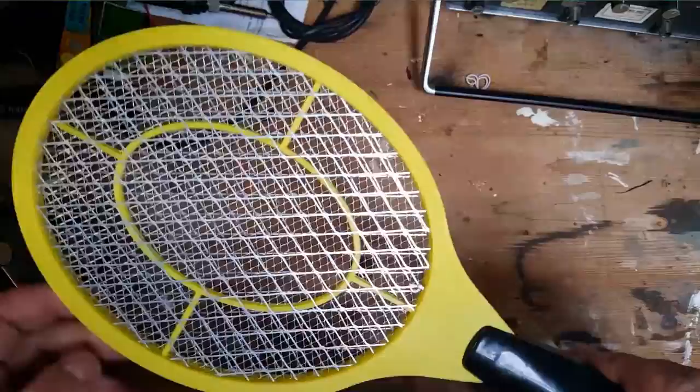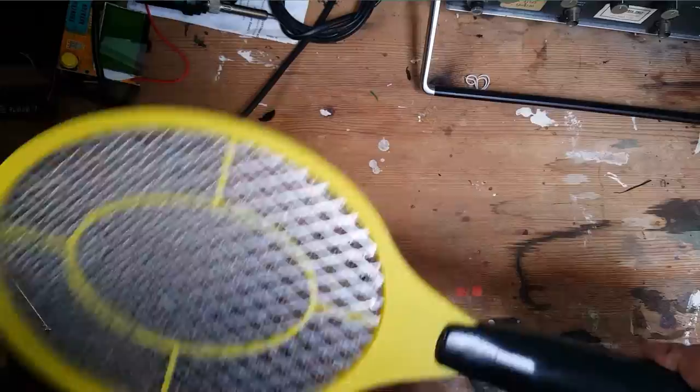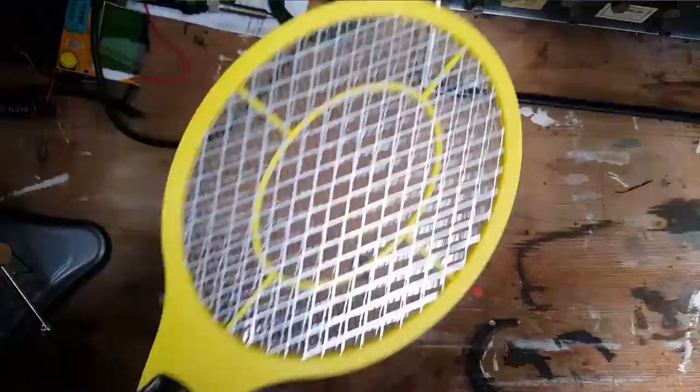Probably a similar method of operation here, except instead of a light to attract the flies you have to go waving it around like a loony, trying to catch them — pretending to be John McEnroe: "You cannot be serious!" So yeah, let's see how it works.